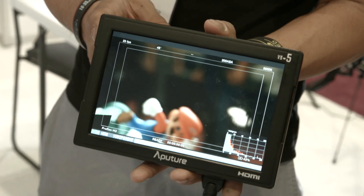We're checking out the VS5. Can you talk us through some of the features? So basically, we currently have a VS line already — VS1, VS2, VS3. This is our VS5. It's our top-line monitor — a professional monitor.